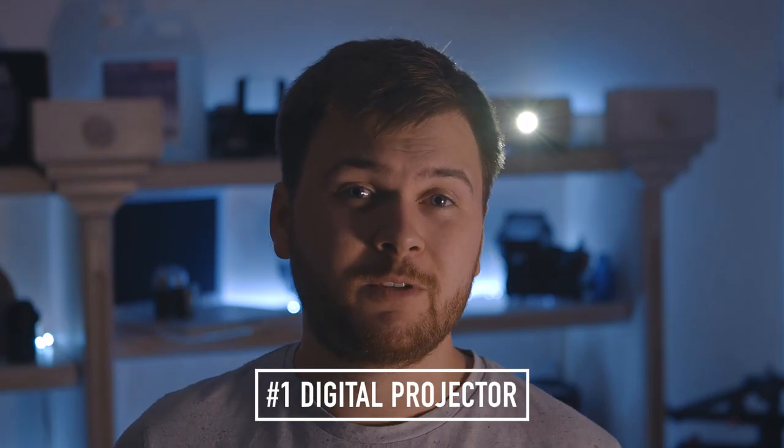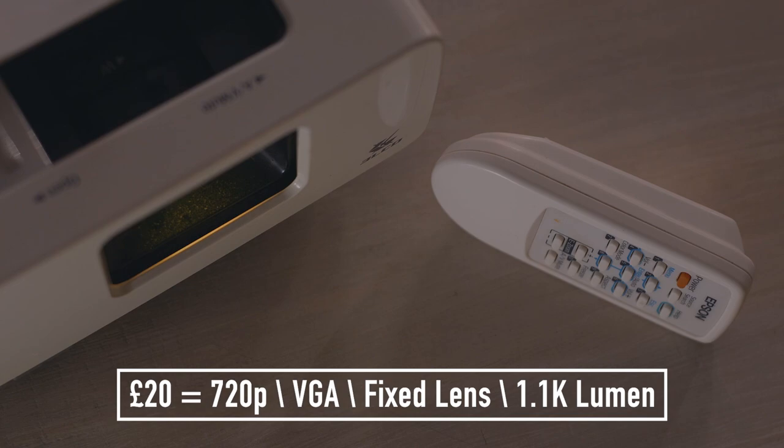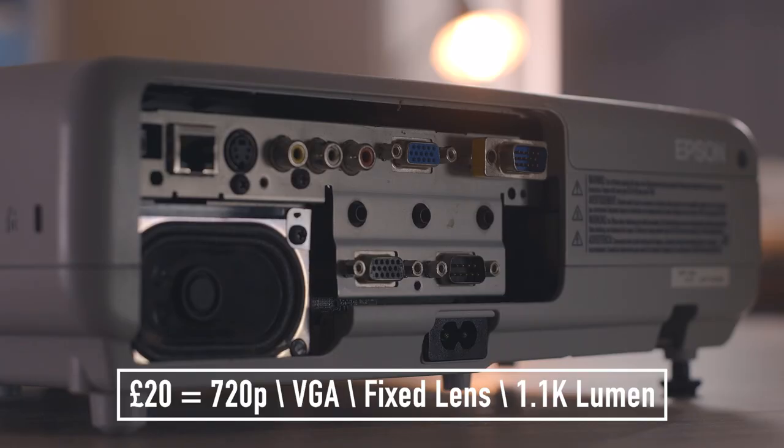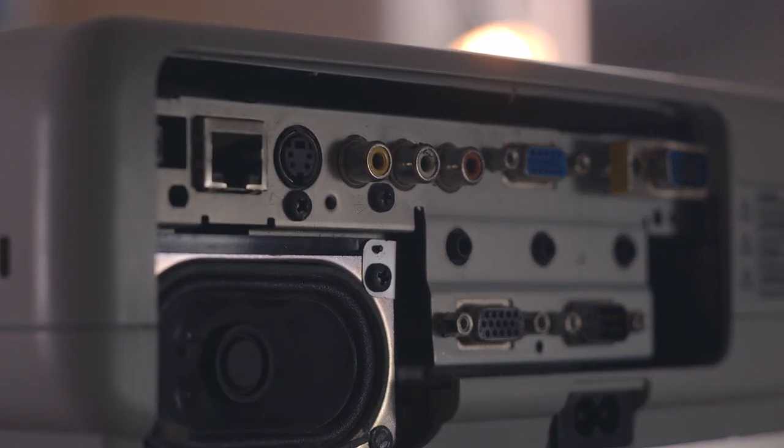To do this, you're obviously going to need a projector. I actually picked up two projectors. The first one was a real bargain at only £20. It's only 1000 lumens, but it does have a 720p output. I actually dropped it, so it is looking worse for wear, and it's also got older inputs, which is really annoying. But once you get around that, it is actually very usable.